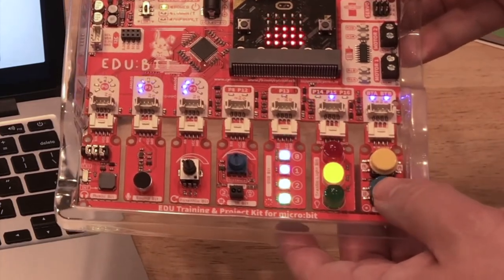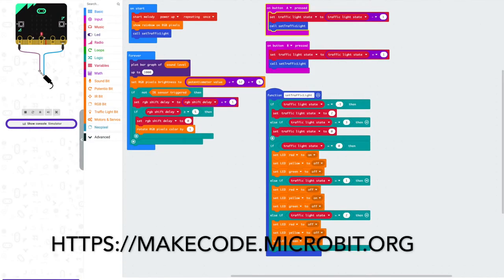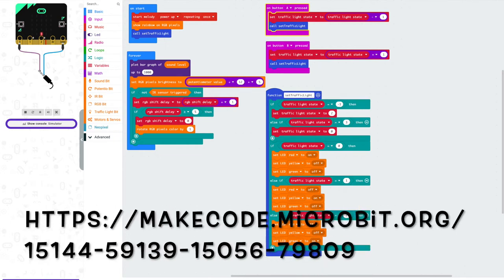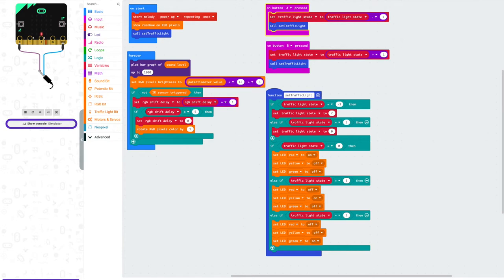Now let's take a closer look at the code. You can easily program EduBit using the open-source Microsoft MakeCode editor. The preferred browser to use is Google Chrome for web USB support. For the demo code, go to the link shown on the screen. The links will also be included in the video description. When coding the lessons or your own project, add the EduBit MakeCode extension and you're good to go.